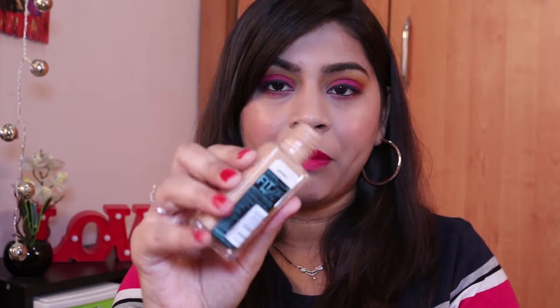If I compare it with the Maybelline Fit Me Foundation — that's also a glass bottle with a black cap but you don't get a pump, so you can't always control the quantity. Also, having a pump is very hygienic. If we talk about the shade range, it comes in nine shades in India, but outside India you can get 19 shades, which is unfortunate.